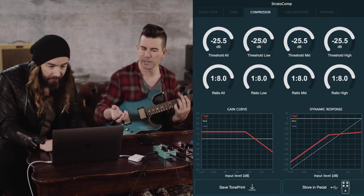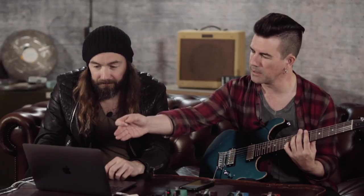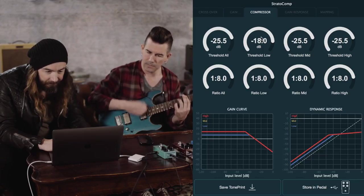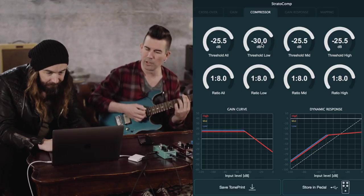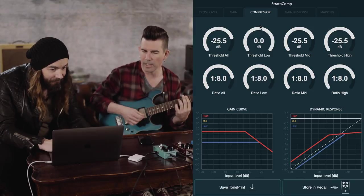Let's experiment with some of the multiband stuff. We should loosen up the low end a little bit to make it more natural — because the low strings have more energy they're getting compressed more. The easiest way to do that is by setting the threshold differently for each band. All the thresholds are at -25.5 dB — maybe we bring the low band up to around -18 dB, so it'll kick in a little bit less aggressively on the low stuff. Let's listen as we take it from -18 to maybe -30.